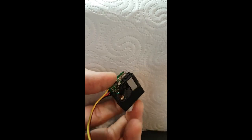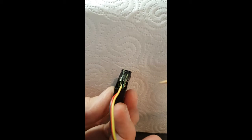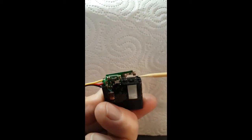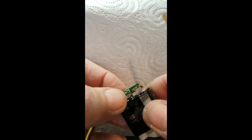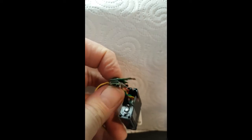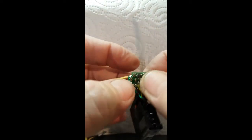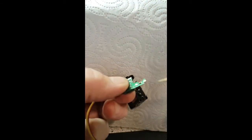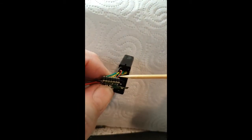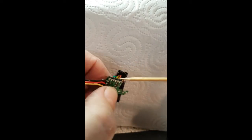To get this thing apart, it's hard to get to the servo cables — they're in between the board in there. To get to those, I have to desolder the printed circuit board from the motor. Once you get that apart, then you have to get the boards apart.